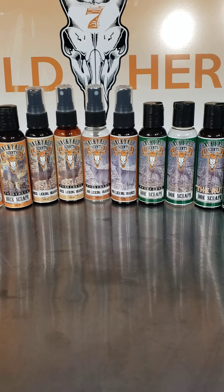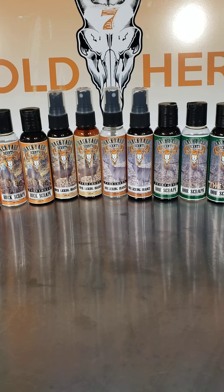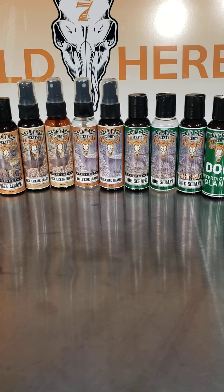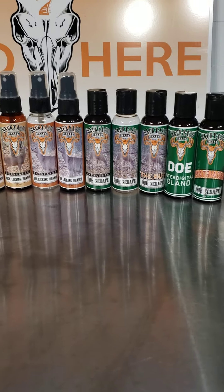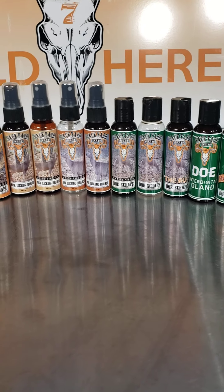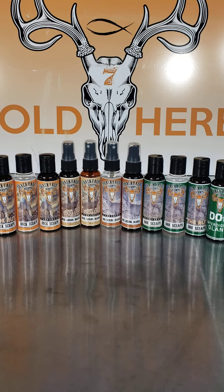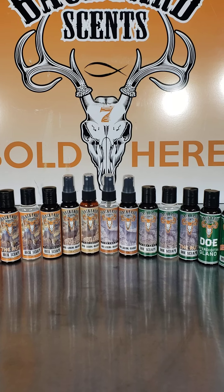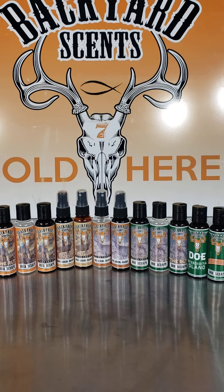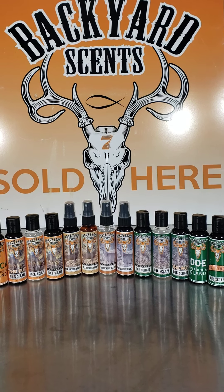There is no shelf life concern on my product — you can use it from year to year. I mistreat and abuse this stuff to make sure customers get the best and freshest possible product. It's basically like a deer in a bottle — I can't explain it any other way. I thank you all for the support. We've got a couple of new things coming this year and I'm excited to share them. Any questions, please ask. Thank you all, stay safe, and God bless.